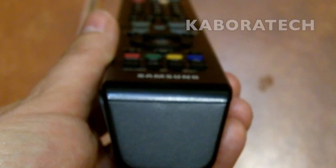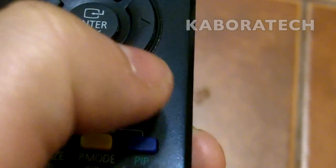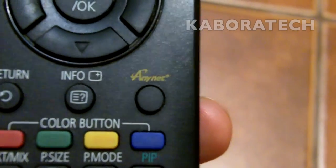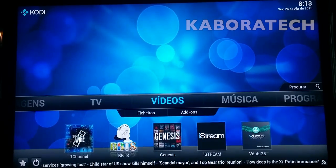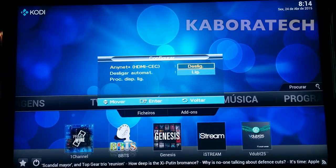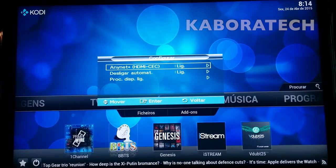How to set up Aninet. Just press the Aninet key on your remote control. Go to config and change it to on — it should be off, so turn it on.